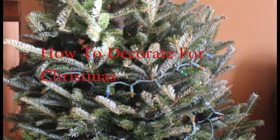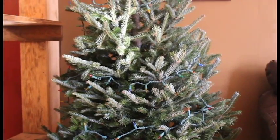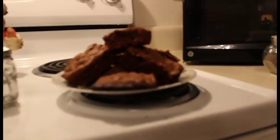Today I'm going to talk about how to decorate for Christmas. So let's begin. The first thing we need to do is, of course, make some yummy snacks while we decorate.